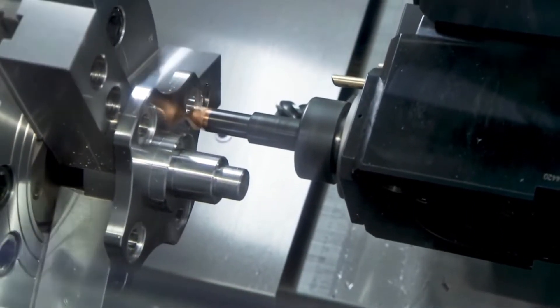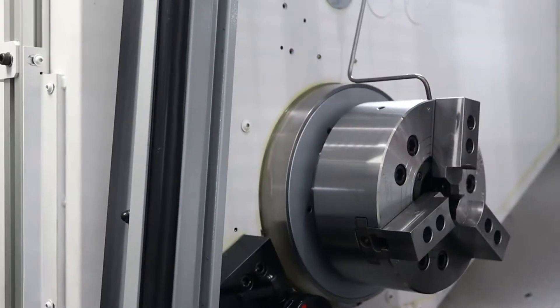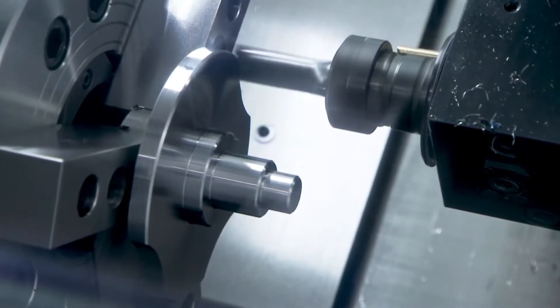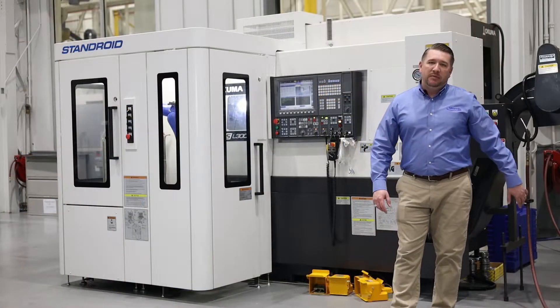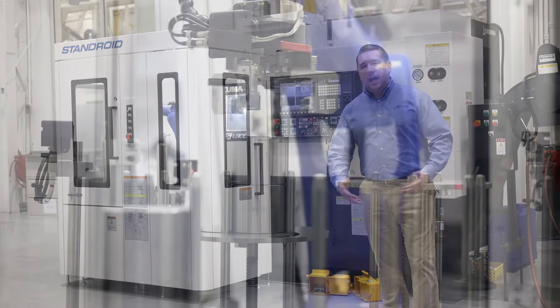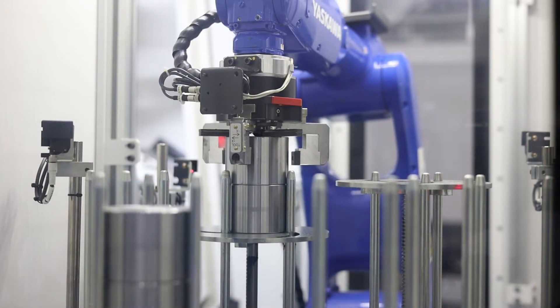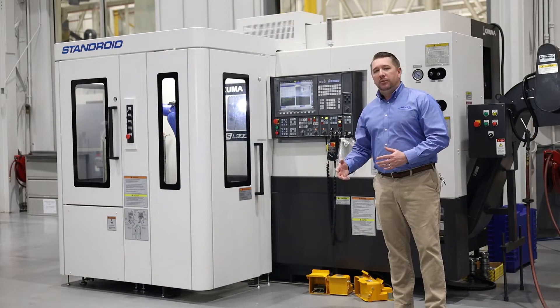The machine platform has hardened ground ways in X, Y, and Z-axis. The machine comes equipped out of the box with a 10-inch hollow chuck for your main spindle, a 6-inch hollow chuck for your sub-spindle, and a turret full of tools, as well as a chip conveyor — making this machine the total package to deliver to your facility.